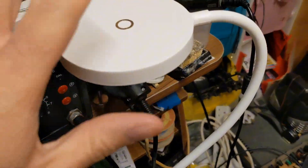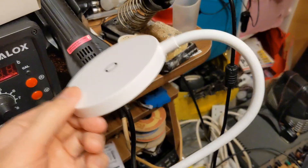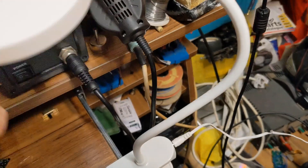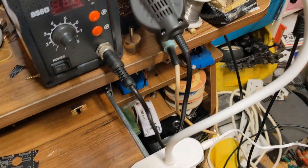Everything is so wobbly that when you touch it you move the whole light. Imagine a six-year-old trying to turn it on. Anyway, I'm going to disable the touch functionality and fit a proper switch.